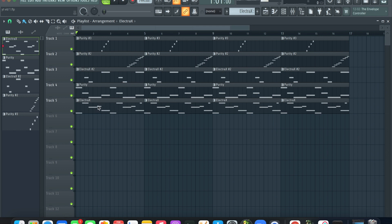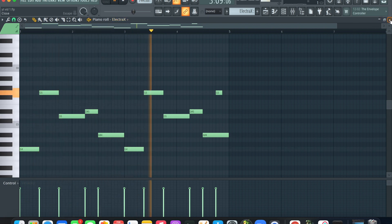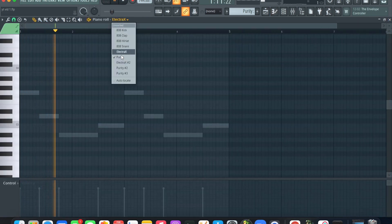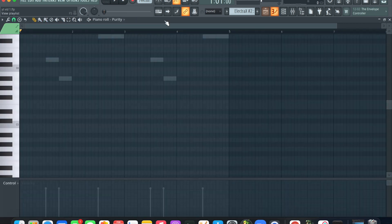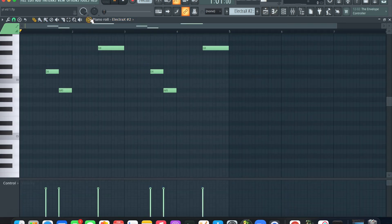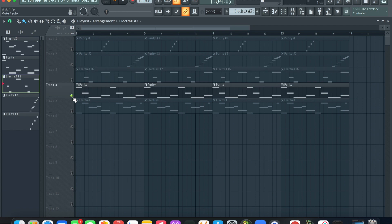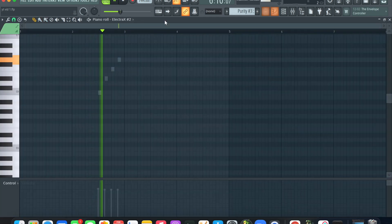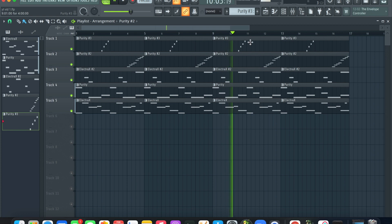I got my melody pretty much laid out here. I started off with this little Electra synth kind of thing going on, and then I added Purity right here — this is just a synth as well. And then I had this little analog bird sound from Electra. Then I added this little pluck synth from Purity on top of that, just a little upscalping, and I added a lead from Purity here.